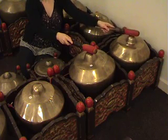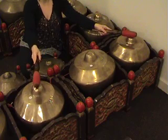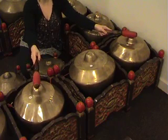This is part of Srepegan Manura. In Sampak, the kenong plays twice for every beat.